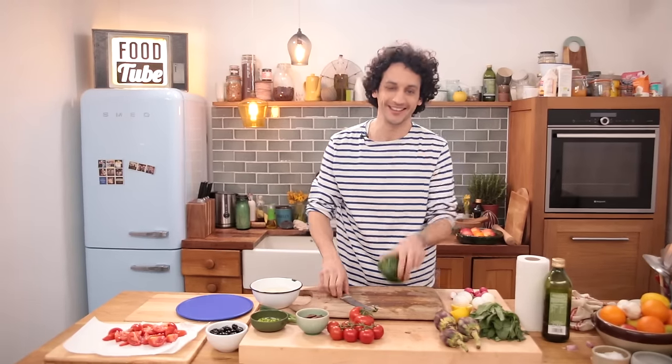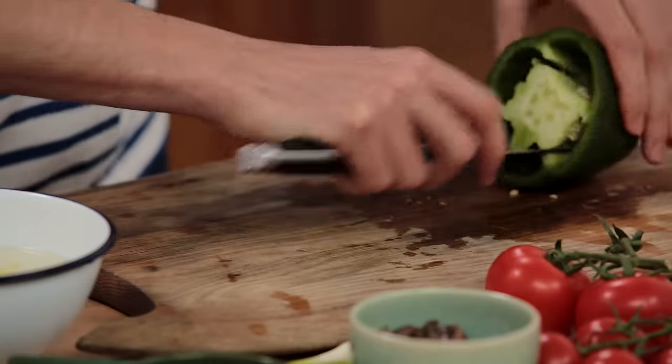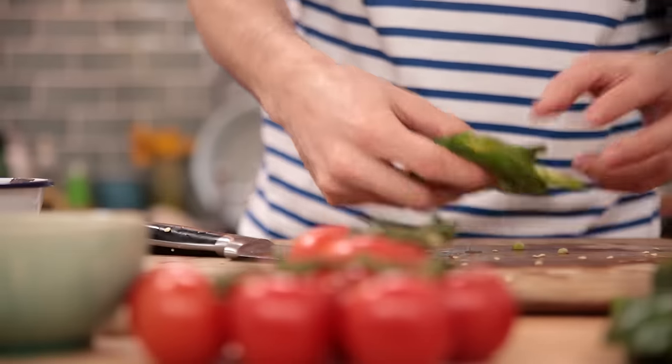Next up, let's slice up a bell pepper. Remove the bottom, remove the top, then remove the seeds and slice it into thin small rings. Let's set this aside.